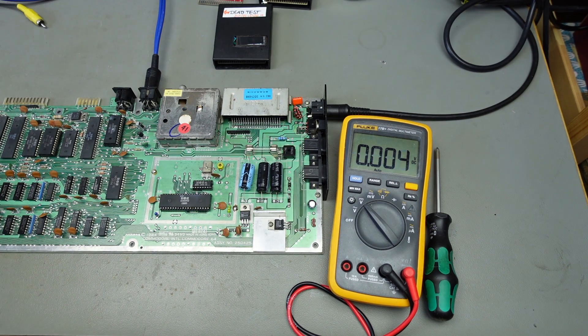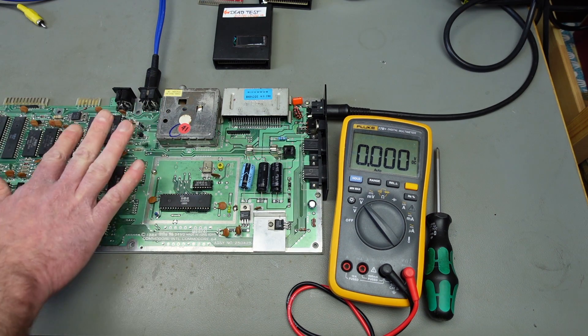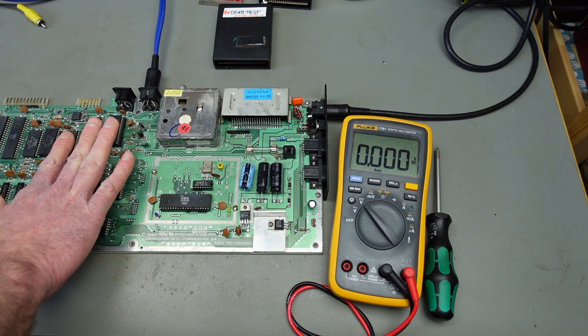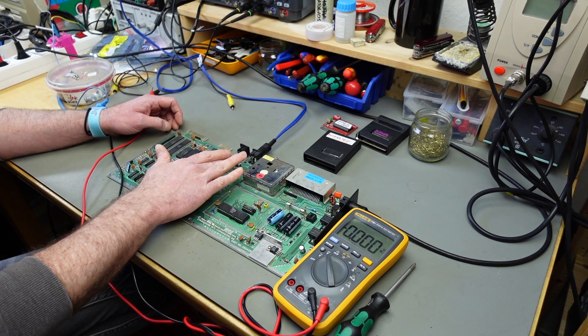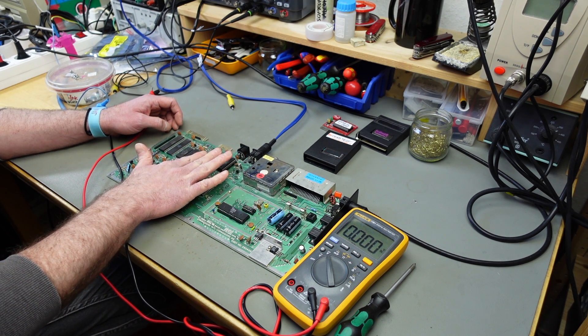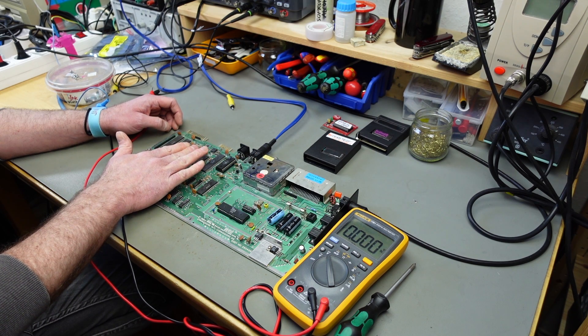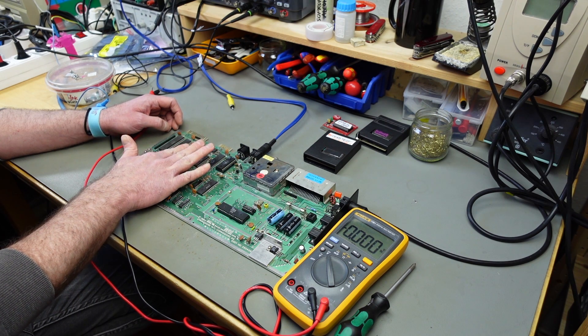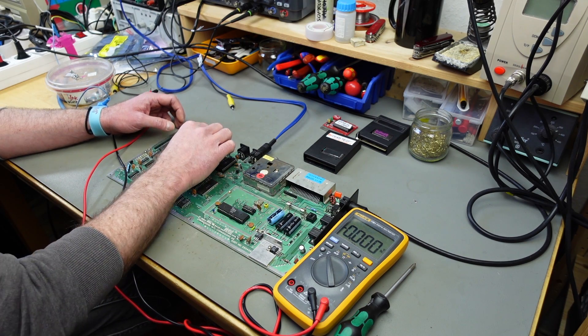The voltage rails all seem to be alright. I don't know yet if anything arrives at the chips, but you can just feel the chips — if they get warm, they're getting voltage. You can also determine by this finger test if any chip gets too hot.